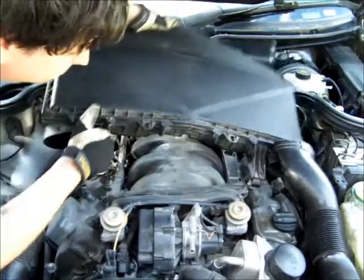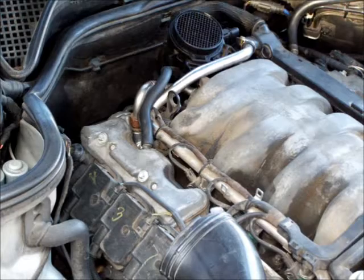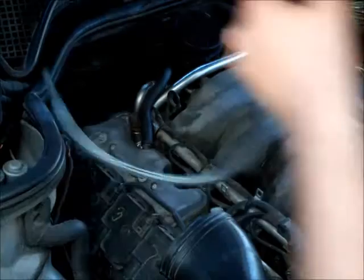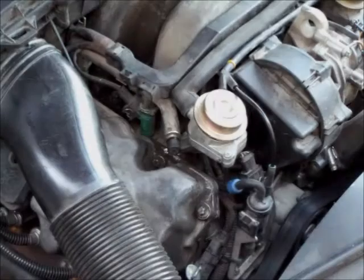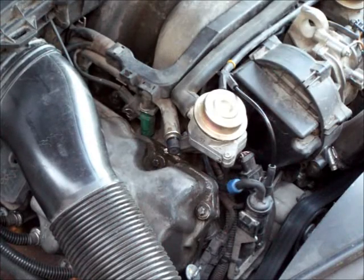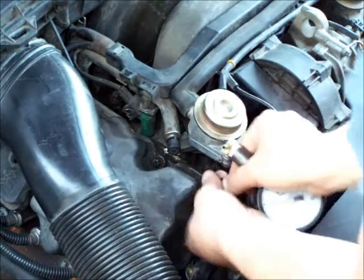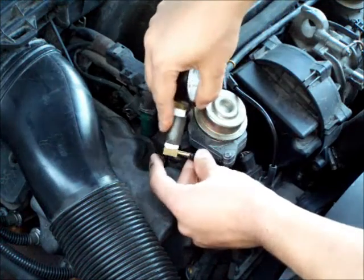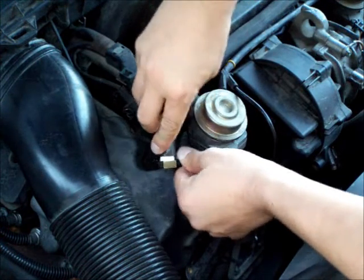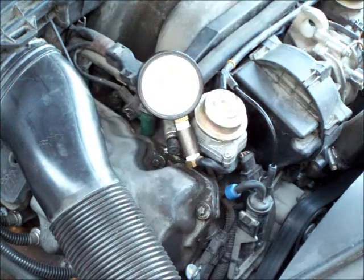There are four places where you can check the vacuum on this car. One of them is one of the breather hoses. Another one is either side of the EVAP system — there are two lines that come out of the intake. And then the other one is the line that goes to the MAP sensor. I'm going to show you the line that comes out of the passenger side of the EVAP system and the one that comes out of the passenger side of the breather hoses.